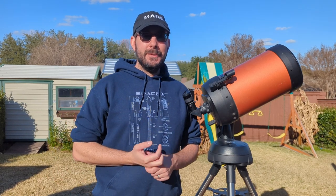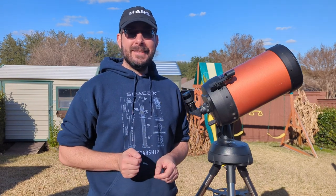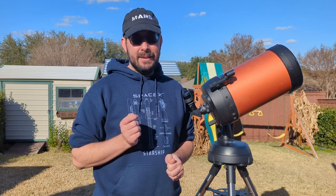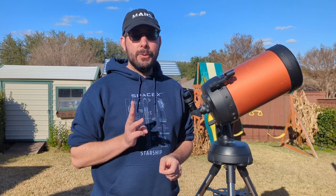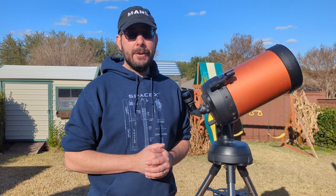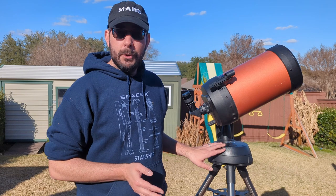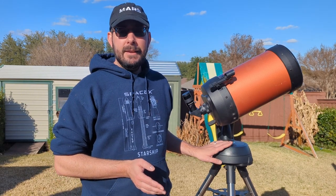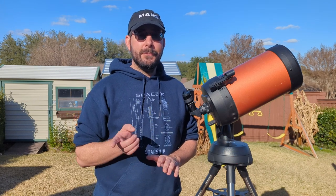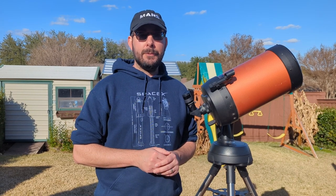Hi everyone, it's Mike with the Astro Explorers, and I'm here to do another video on how to use your Celestron NexStar 8SE. Today's video is going to be on how to power your Celestron NexStar 8SE. I've got three different options. The first we've already gone through in our setup video using batteries. The second option is a battery pack, and the third — wait and see — I think you'll enjoy it the most, especially if you're a backyard astro explorer.